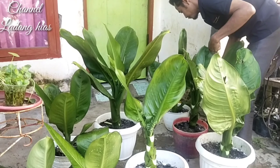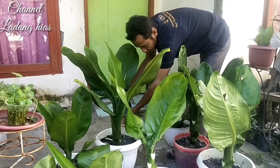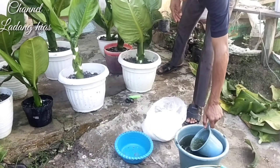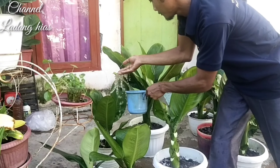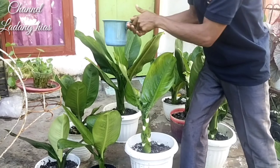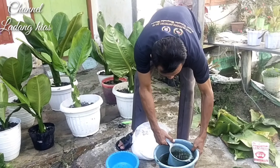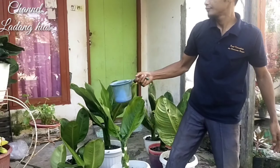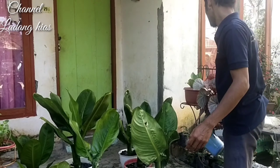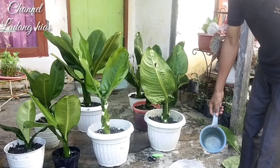Sebenarnya kalau bisa teman-teman hindari air PDAM ataupun air ledeng, karena air PDAM itu kebanyakan sudah mengandung kaporit ataupun tawasnya banyak untuk penjernihan air. Jadi alangkah baiknya air kolam. Saya rekomendasikan untuk tanaman, hampir semua bunga-bunga saya menggunakan air kolam untuk cara penyiramannya, karena sudah mengandung pupuk dari kotoran ikan.